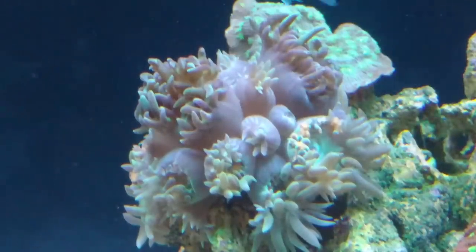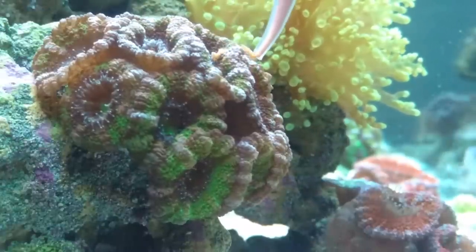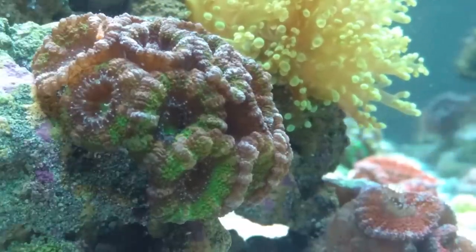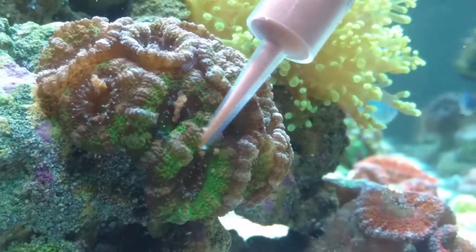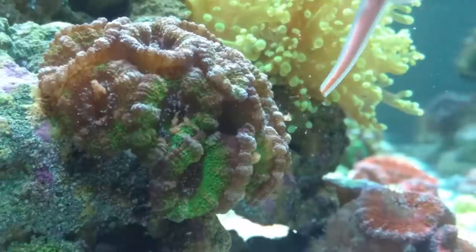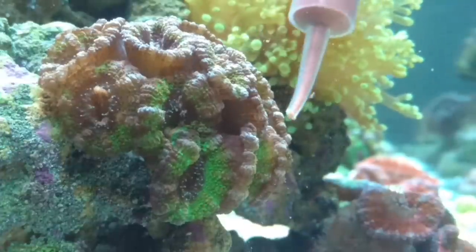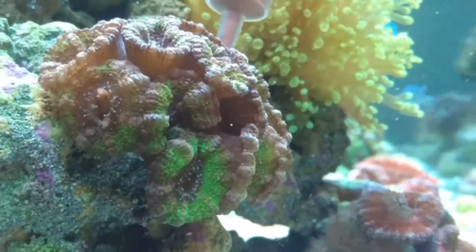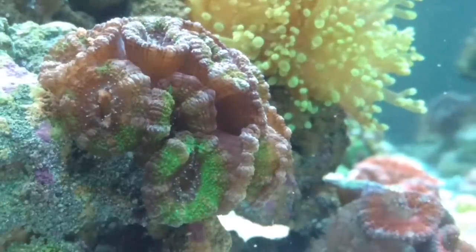Reef Roids — I think by far my favorite coral food. They have definitely shown me results — nothing but positive results, good coloration on the coral, good growth rate, the size is ridiculous. See, look at all that Reef Roids that just fell — I'm not even worried about it because once I turn the flow on it's going to get pushed around and other corals will most likely grab it. I like this method because it gives them a good mouthful — I don't want them to have to chase down these little tiny pieces or particles to eat.